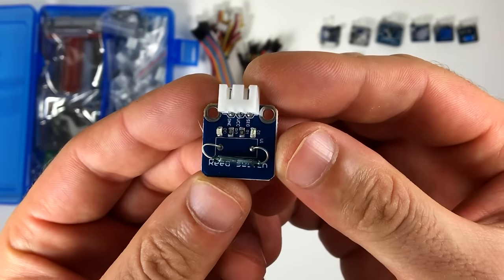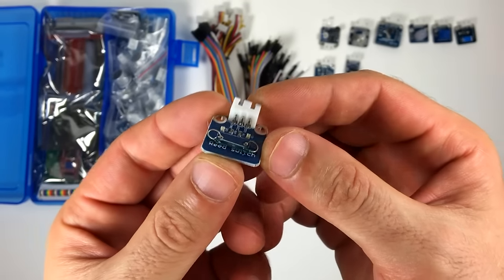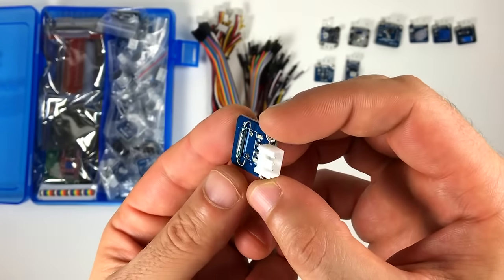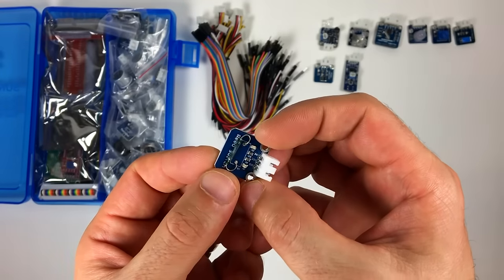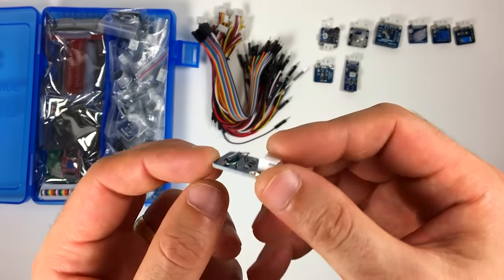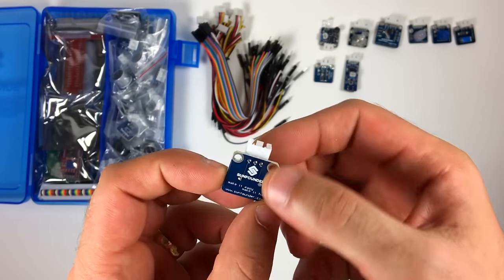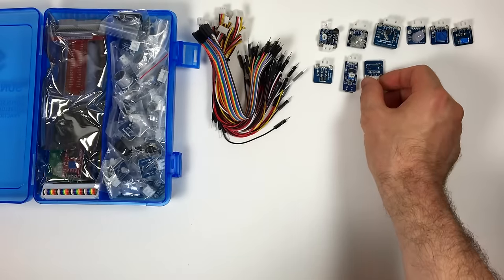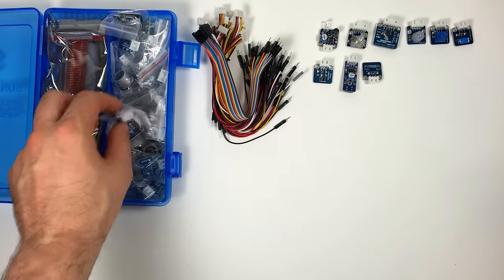This looks like the reed switch. Reed switches detect magnetic fields. When there's no magnetic field present, the signal is kept high. When the sensor detects a magnetic field, the signal output is switched to low. Reed switches aren't very sensitive — the magnet needs to be about one and a half centimeters or closer for it to be detected. Hall sensors are a lot more sensitive.